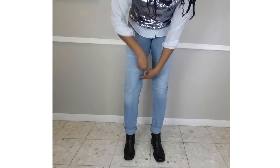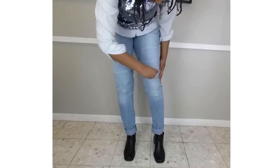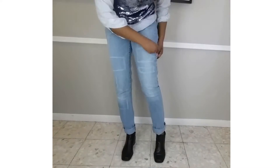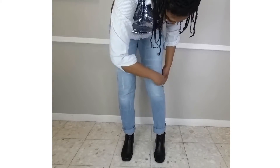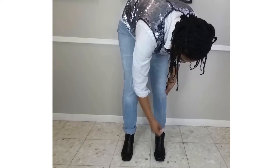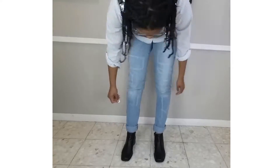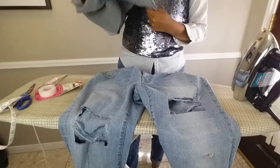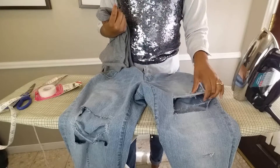First, put your jeans on. Then get that handy dandy piece of bar soap and mark on your jeans where you want to distress. Then take them off and distress away. For this pair, I just cut out squares for the most part and used the distressing method from my last video for the more detailed areas. I'll link that video below.